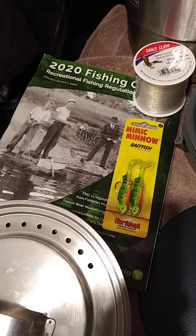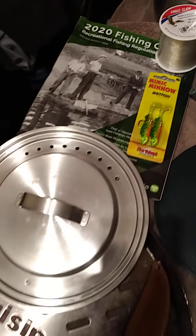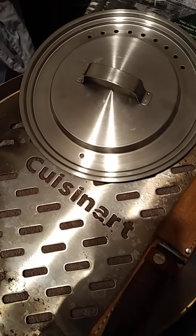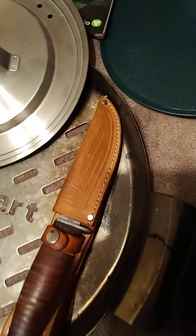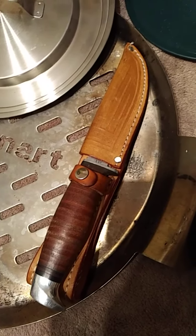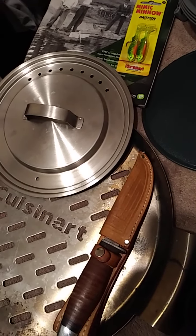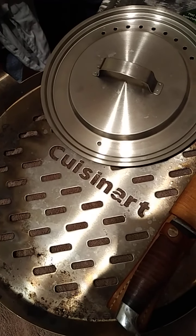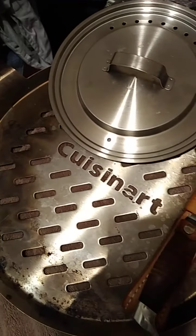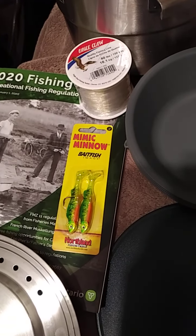You can get your fishing license either annually or for a three-year period if that option is available. And then of course my fish grill — it's been well used as you can see — and a nice fish filleting knife. After having caught your fish you want to make sure you fillet it.